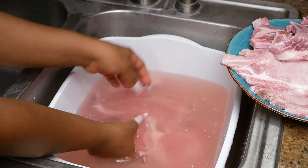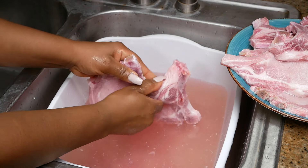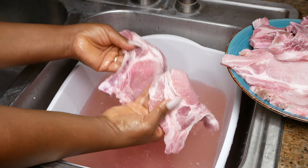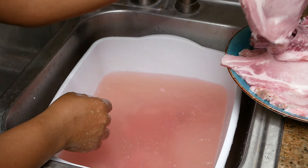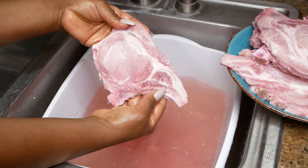I hope you guys have enjoyed this video and seeing how easy it is to defrost meat. Next time I'll probably do a how-to on defrosting chicken or ground beef. It's all easy for me because I've been doing this since I was a kid.